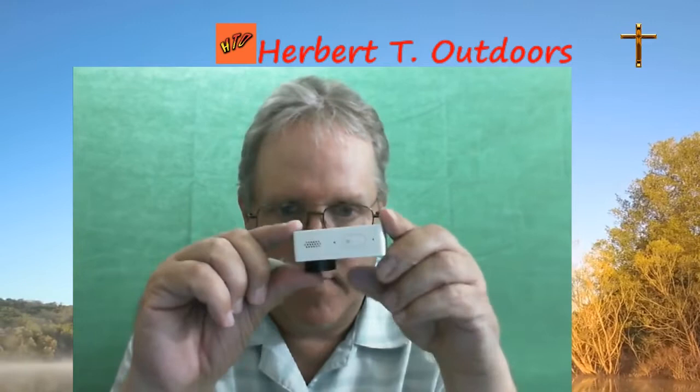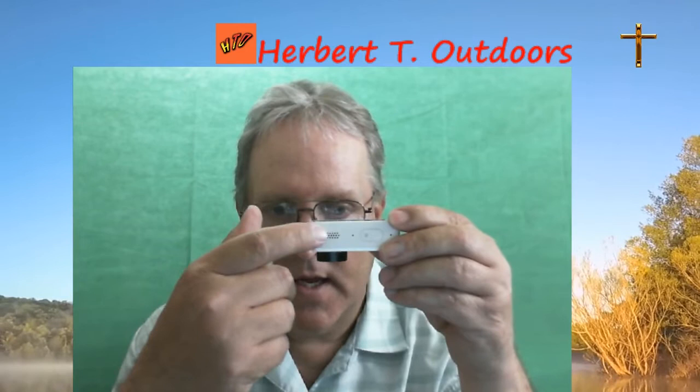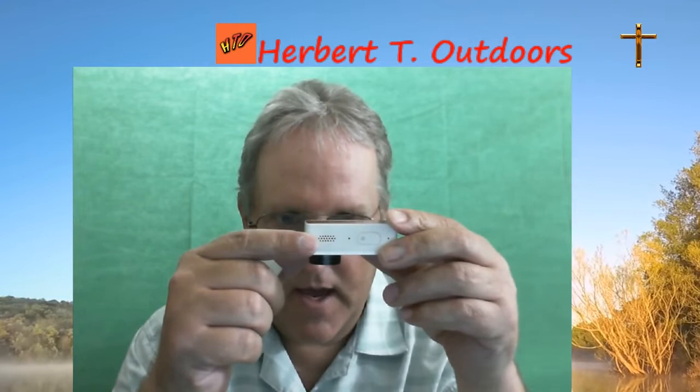It may not make it waterproof, but it does keep dirt and debris out — if a little wind gets blowing and there's some sand or dust, it'll keep it out of there and prolong the life of the camera. So it's definitely a good camera.